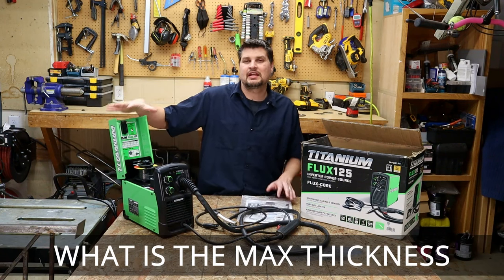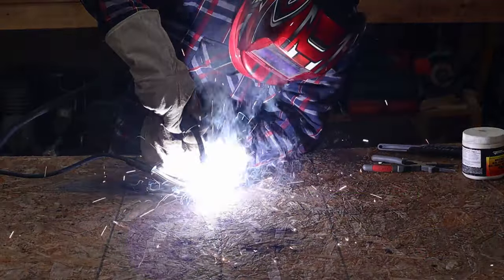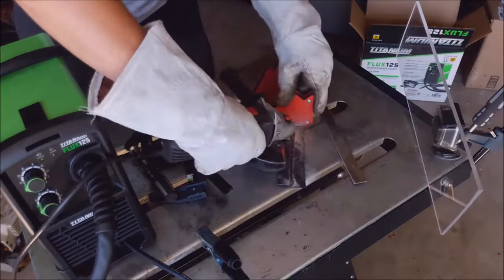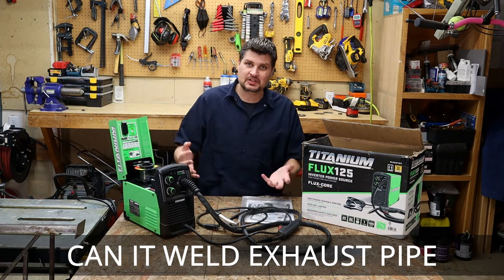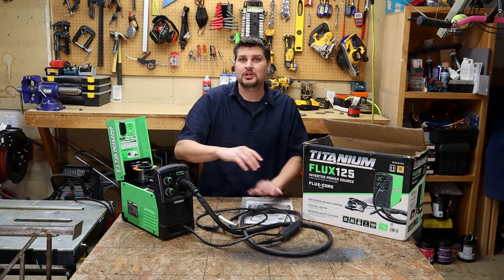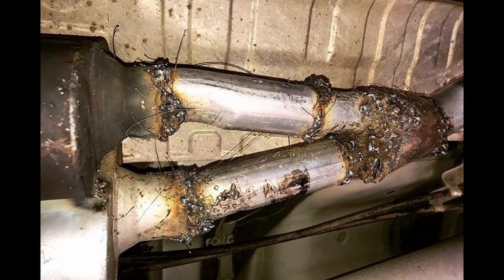What is the maximum thickness — and I'll cover both maximum and minimum. The maximum it says is 3/16ths, and I actually believe that; I've done some 3/16ths. The minimum it says is 18 gauge, but I've actually done 20 gauge by spot welding and then doing stitch welding after that. Can it do an exhaust pipe? Yeah, no issues — the typical thickness of exhaust pipe is around 18 or 16 gauge, so that's fine. The hardest part is that you're welding around a diameter or a pipe.